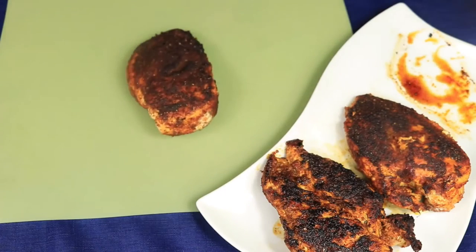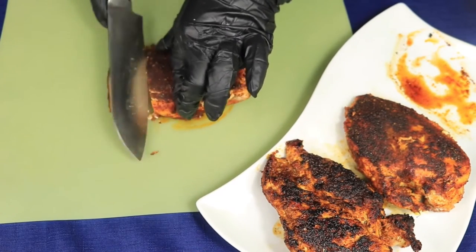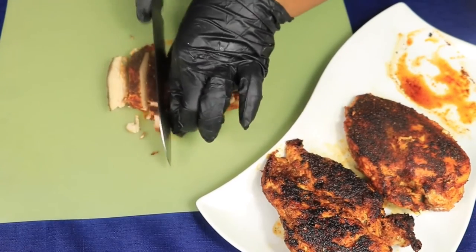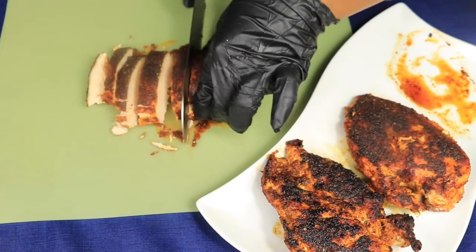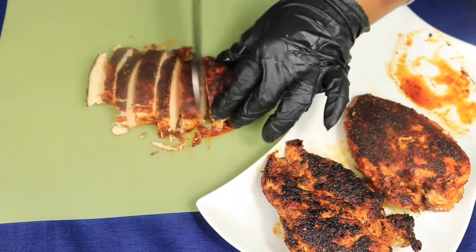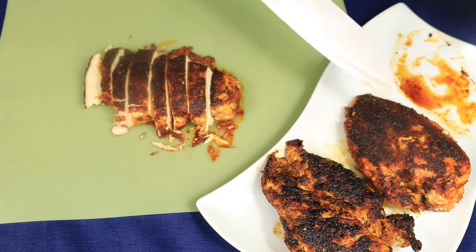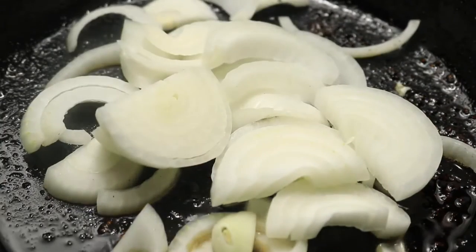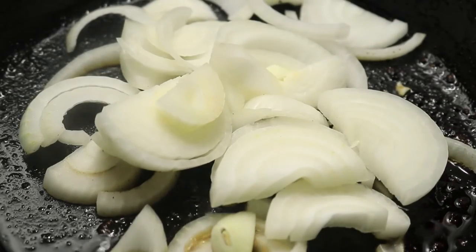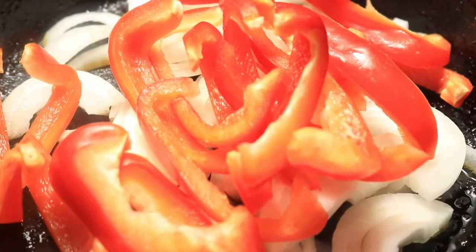It's already been 20 minutes and I've removed my chicken breast out of the skillet. I let it cool down for about five minutes and now I'm going to start slicing up my chicken breast. Now that I've cut up all my bell peppers and the chicken breast is finished cooking, I've removed it from my skillet and now I'm adding in my onions and bell peppers to cook them down for about five minutes.